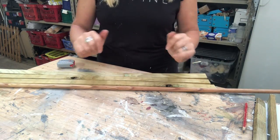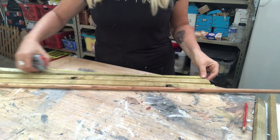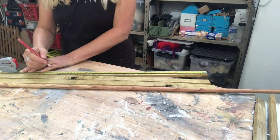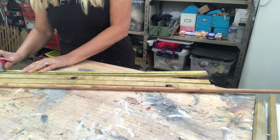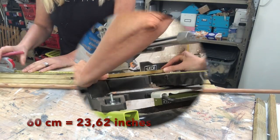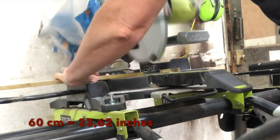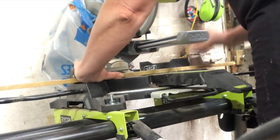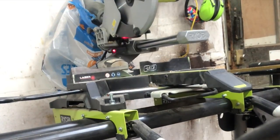I will make two ladders from this, so I start out by measuring how large and how tall I want it. This will probably be a little bit smaller than the one in the picture — I just work with what I have. The side pieces are 60 centimeters in length, and I will use the wooden dowel as the steps on the ladder. I cut them to size with my mitre saw.